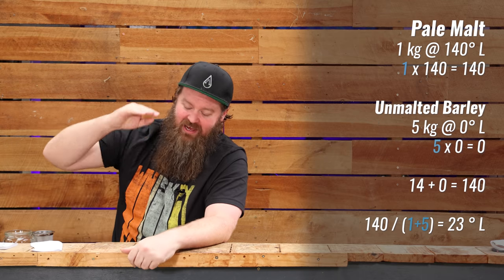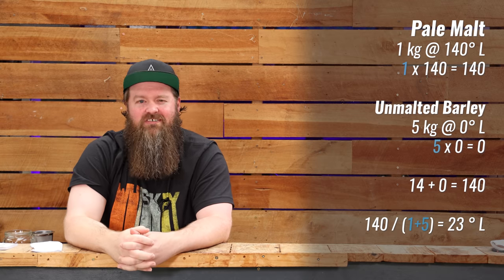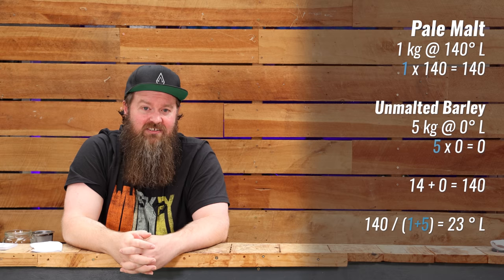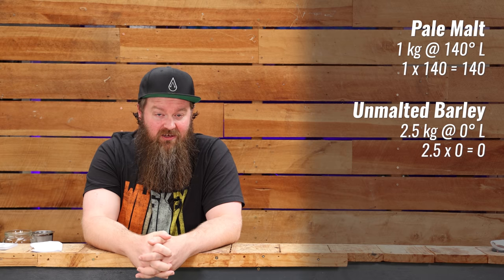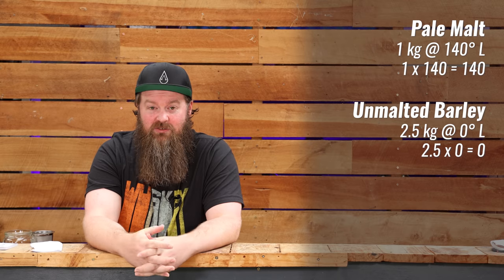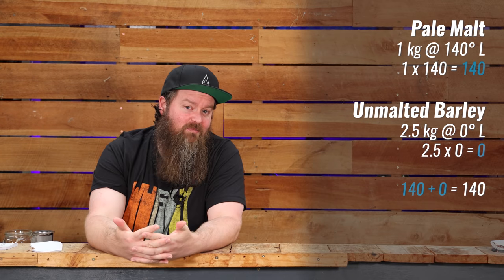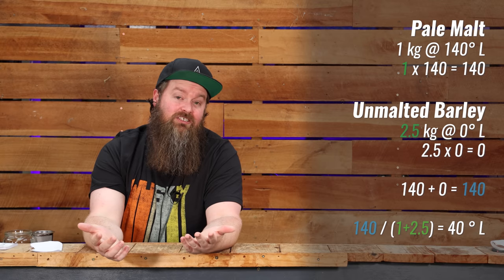I'd go to an absolute minimum of 30 if I was pushing it, and I'd like to aim for 40. So let's rearrange things. If we take that one kilo of malted barley at 140, and this time add two and a half kilos of unmalted barley: 1 × 140 = 140, plus 2.5 × 0 = 0. Divide 140 by 3.5 and we end up with 40. That mash is likely to work.